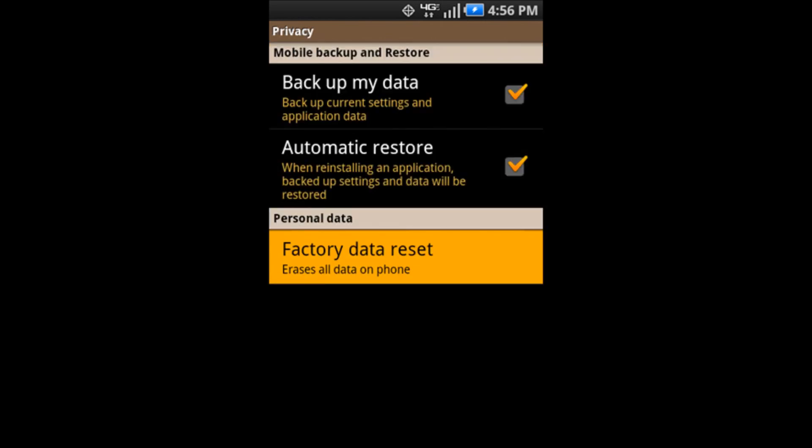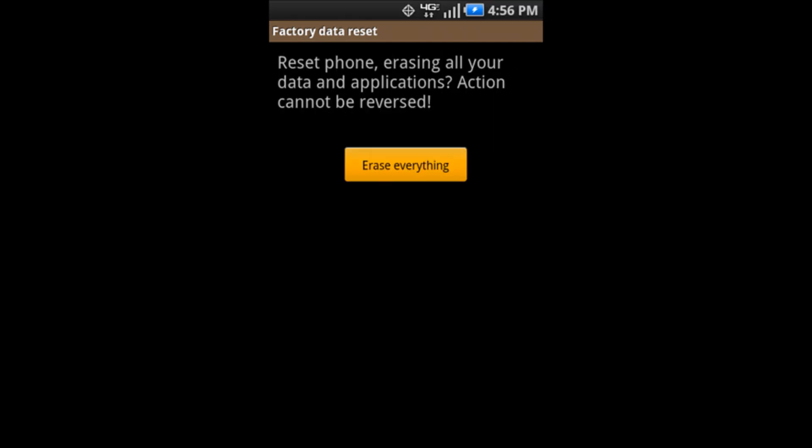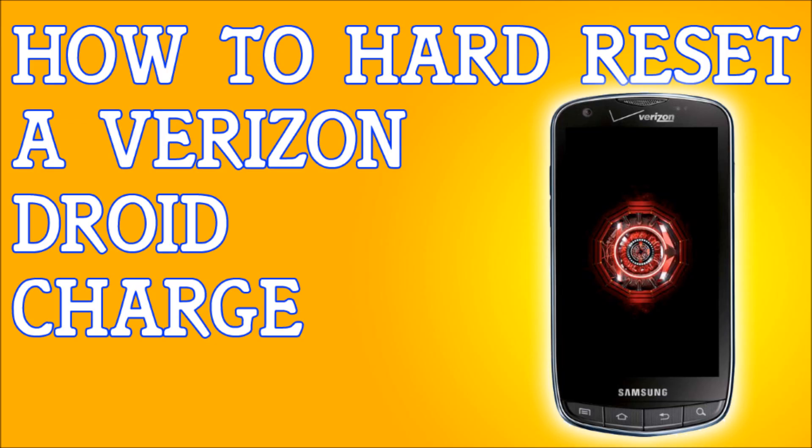Look for Factory Data Reset at the bottom and click on it. It's going to give you a warning that it will erase everything. It can also erase everything on USB storage, so you choose whether you want that deleted or not. Click the Reset Phone button, it will warn you one more time, then click Erase Everything. It's going to reset itself and you'll have a brand new phone — it's that simple.